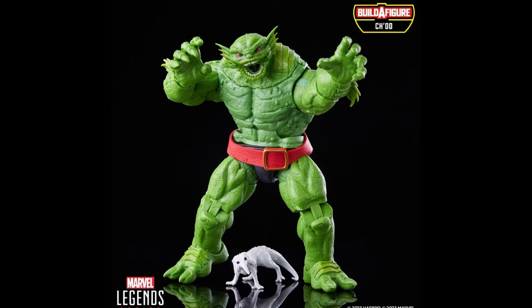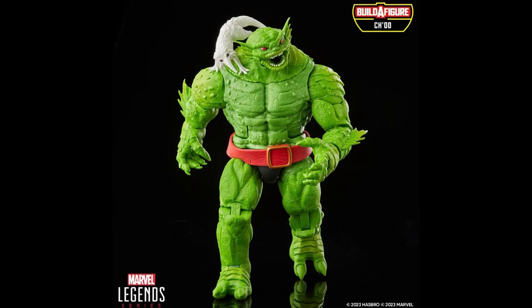I guess it's a new mold, new sculpt. It doesn't have too many new pieces — the head's new, and the lower arms I think are new because the fins are just sculpted differently.